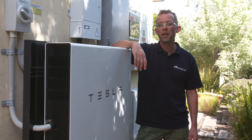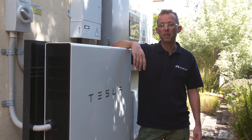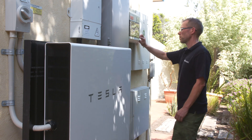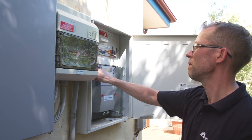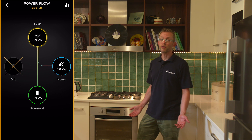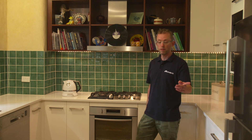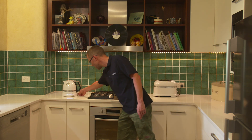To show you what I mean, I'm going to kill the grid to my house. We'll go inside and see what's still working. I've disconnected the house from the grid — the house is now running from the battery — but we haven't backed up everything. We've backed up the important stuff: the lights, the fridge, the kettle.